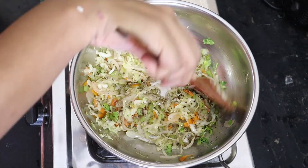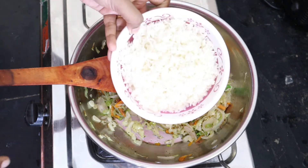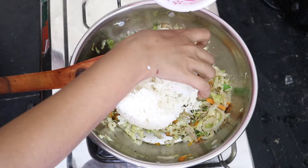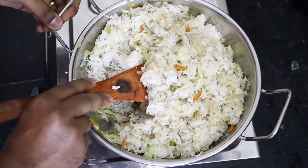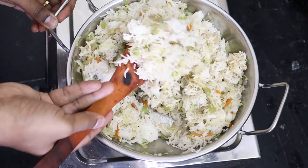Let's mix the rice. Let's do it now. It's very easy to cook the fried rice. It's very easy to cut the vegetables. We are ready to cook the rice faster.